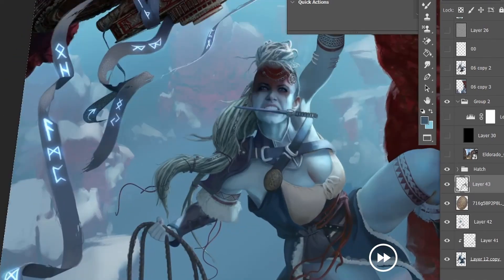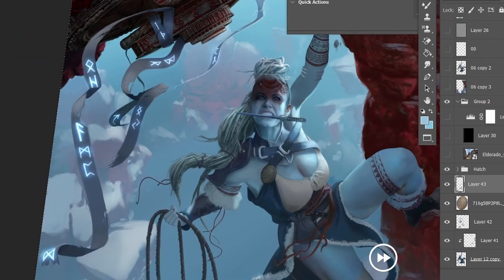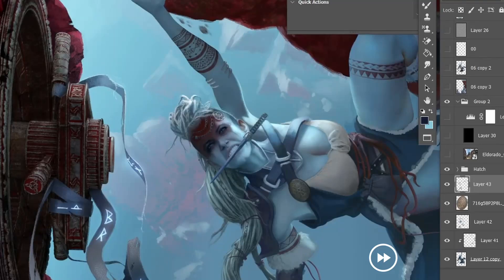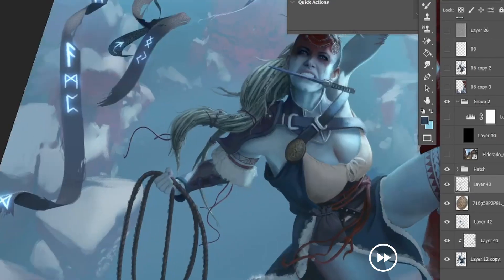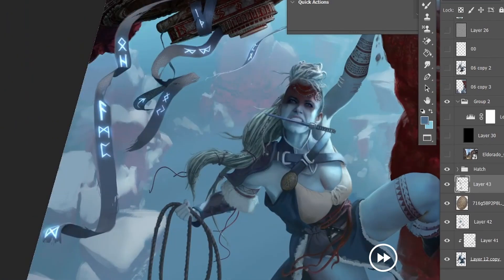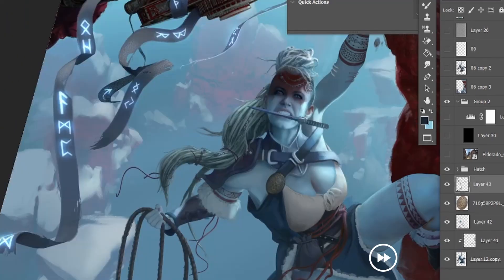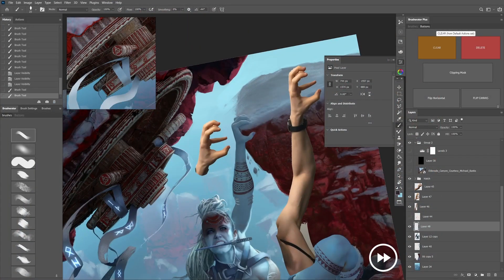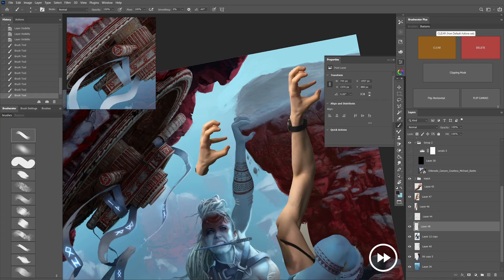I want to reiterate how important it is to add more detail to the areas where you want the viewer to look first. You can see there's quite a lot of detail on the hatch handle — so either you match that with an equal amount of detail on the character, or you reduce the amount of detailing on the hatch. That is completely up to you. I personally like to add a lot of detail, so I'd probably just add more detail to the character.